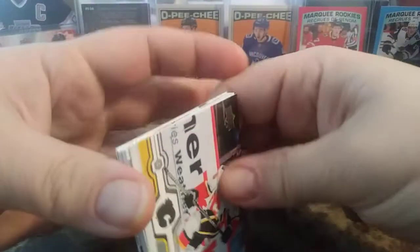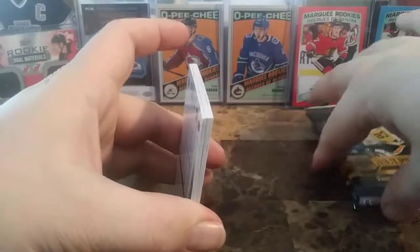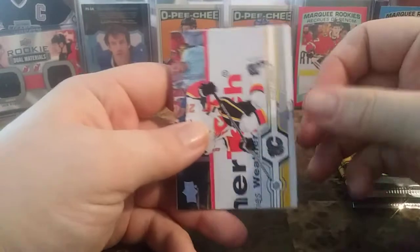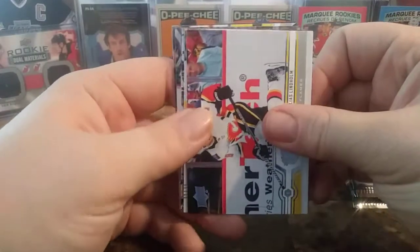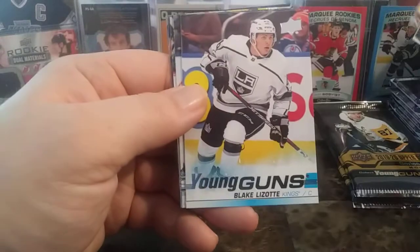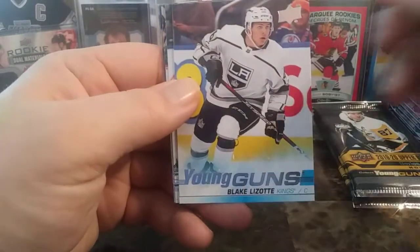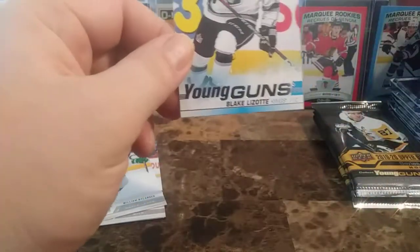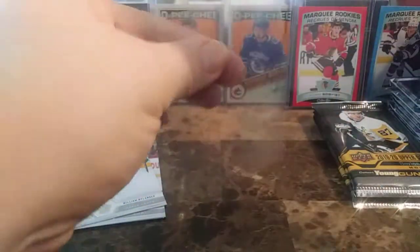Hoping for a nice young gun. Hope you're all having a fantastic day, staying safe. I know that virus going around is pretty nasty, so stay safe everyone and take caution. Elias Lindholm, Tyler Seguin, Ryan Strome — and a young gun of Blake Lazat. Young Guns of Blake Lazat — there we go, another young gun to add to the collection.